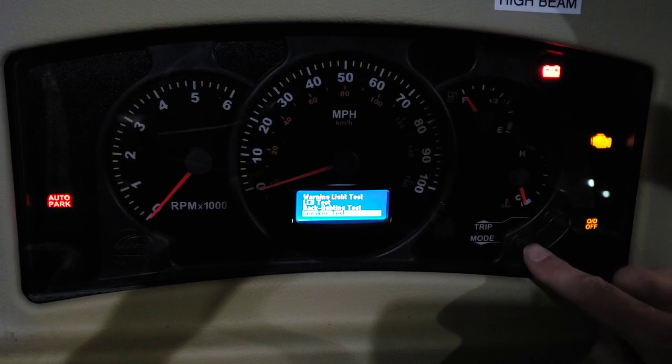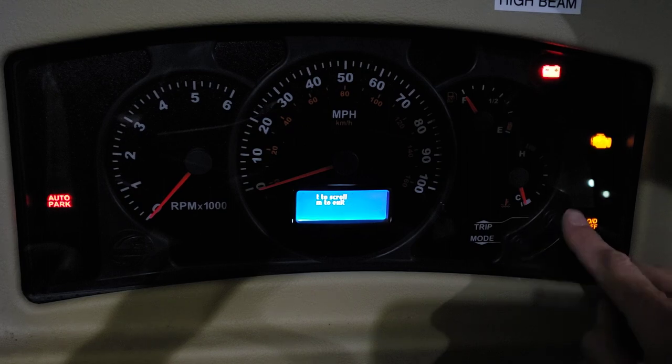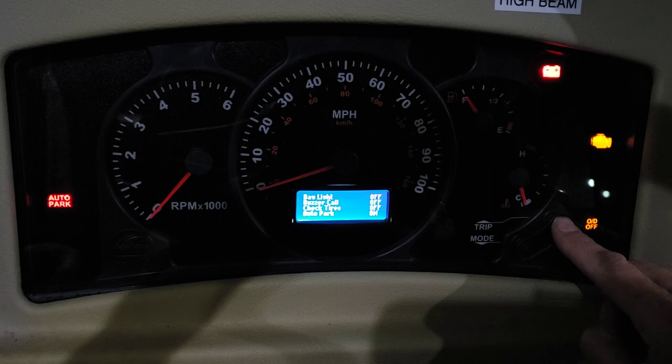And there's a speaker test. Then switch inputs — I really don't know what this is about. You can scroll through: daylight buzzer is off, check tires is off, auto park is on, service is on, park light off, left turn — that's kind of weird, it says left and right turns are off but they actually work.